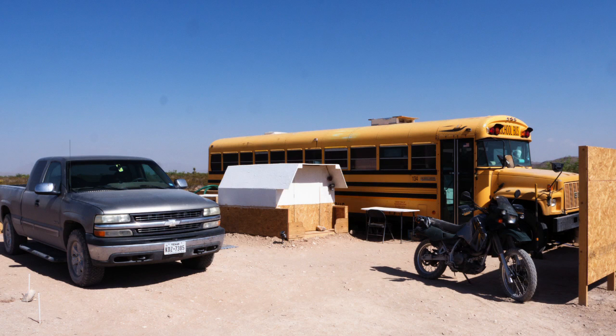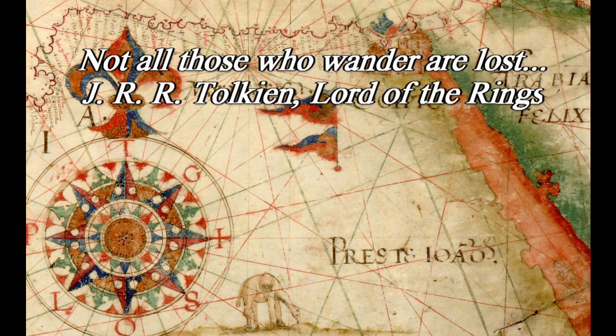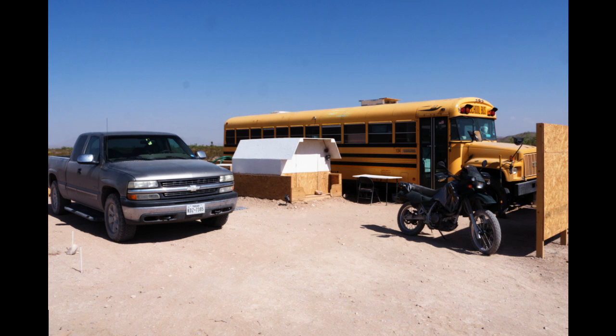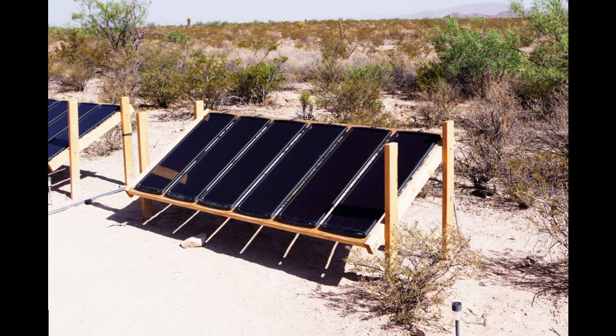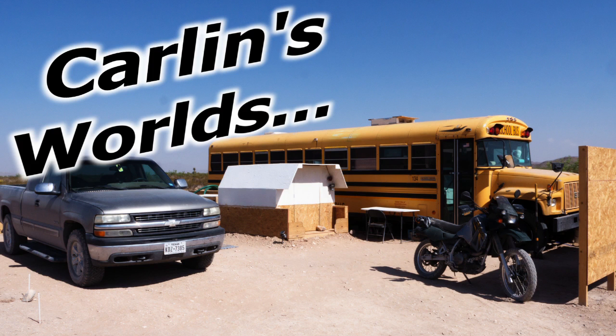Hello and welcome to Carlin's Worlds. I'm a wanderer, a tinkerer, sometimes a nomad, a military veteran. I do things differently. There will be tinkering. I have a motorcycle, a truck, and a school bus. I live off-grid, so there will be some solar, batteries, inverters, and maybe even some wind. And that's all I can fit into about 30 seconds.